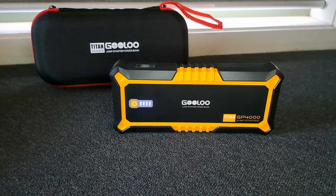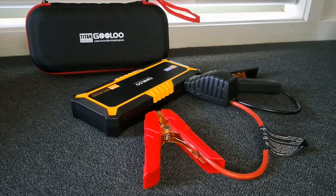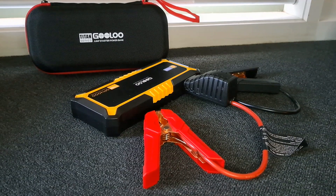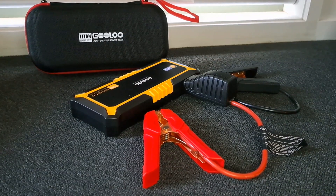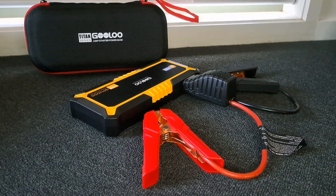Here you'll see that the GoLo is fully charged, and this is a GP4000 jump starter. Here is the GoLo 4000 with the jump starter pack connected and all ready to go. Now we'll go out to the car and test it.